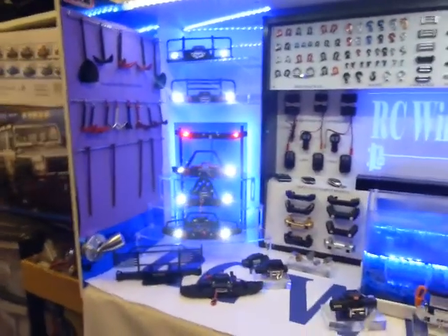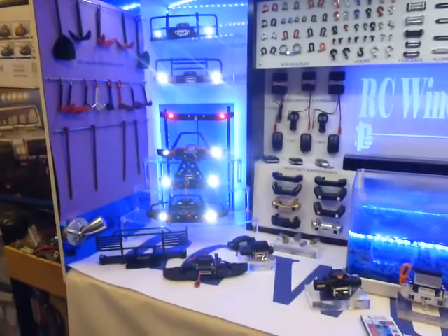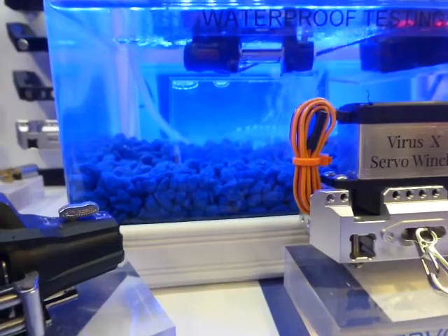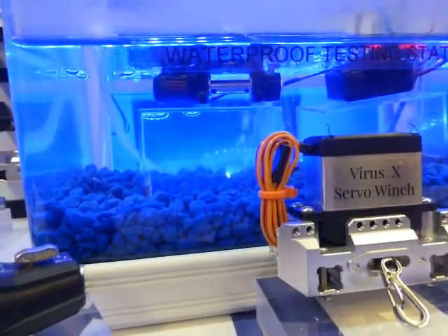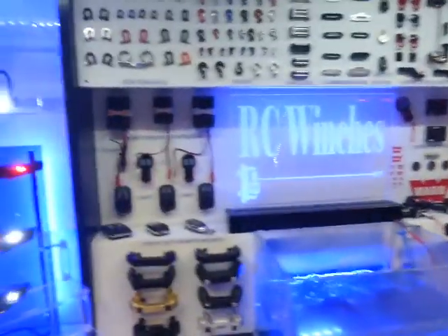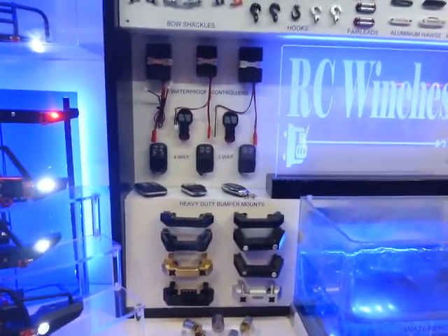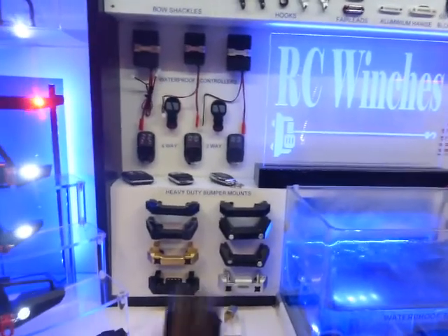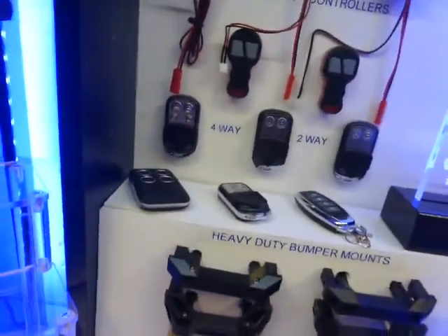For those of you that don't know, winches is my main line of business. We do budget range winches right up to the really expensive ones. We do completely 100% waterproof winch controllers and waterproof winches. We do two-way controllers and four-way controllers, so if you're running two winches on the same truck it saves you having two separate winch controllers — you basically have one with four buttons instead of two.